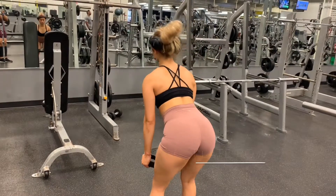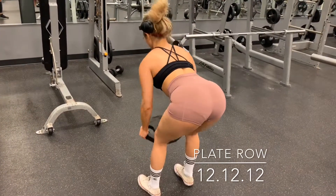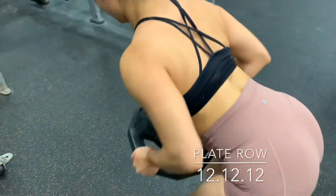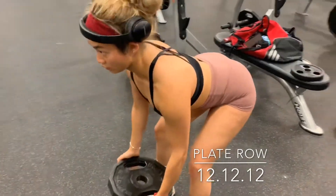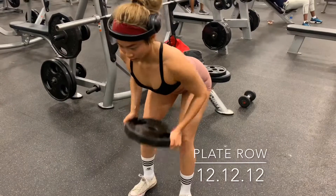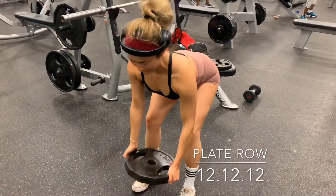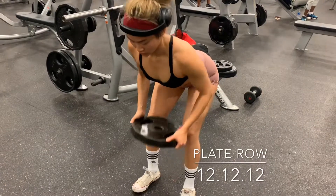Next we're doing a plate row for your back. This exercise is a little tricky — just remember to keep the plate close to your body the whole time. Start with your palms facing each other, bend down slightly while keeping your back straight and chest up, core very tight. Lock your back the whole time, using only your lat to pull the weight all the way up to your belly level.